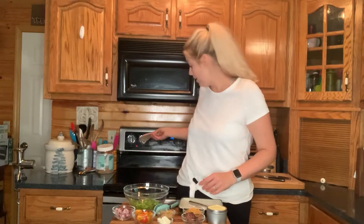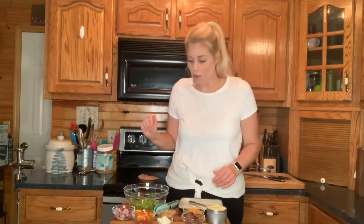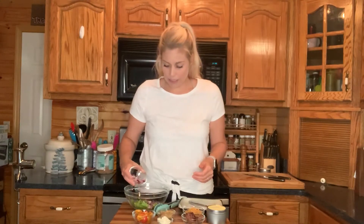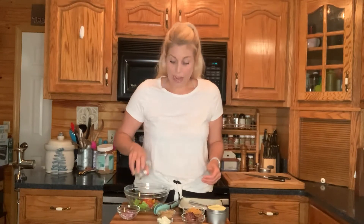I'm going to throw my pita pocket right on here to heat up. I've got some chopped lettuce in this bowl — not a ton, maybe a half cup or so. I've got some red onion I'm going to throw in here — I'm not going to put all of that.